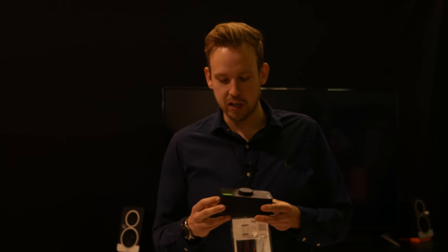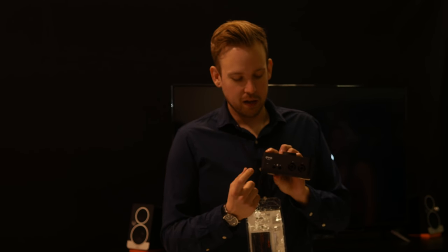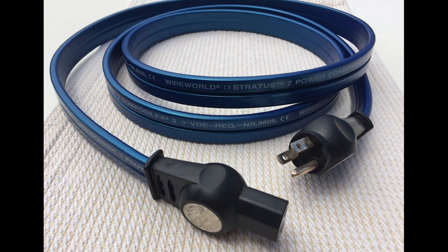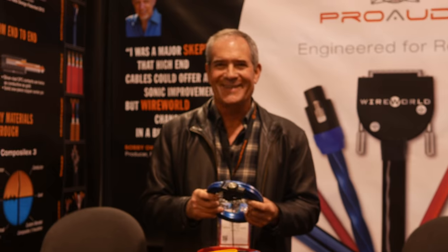I'm Andy from EVO by Audient, and we're giving away three of these at NAMM 2020 for Produce Like A Pro. It's our new two-channel audio interface with EVO mic preamps, a Smart Gain feature to set levels automatically, J-FET DI, headphone and speaker outputs, USB bus power, and loopback for podcasters and gamers. Also, I'm David Sauls, president of Wireworld Cable Technology — we're giving away a Stratus power cord, which improves sound quality through a very unique design.